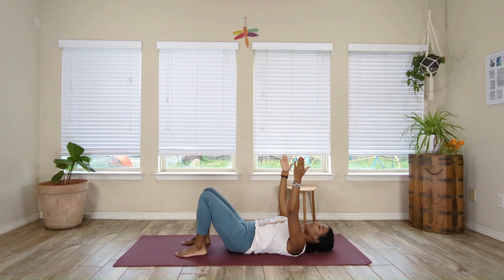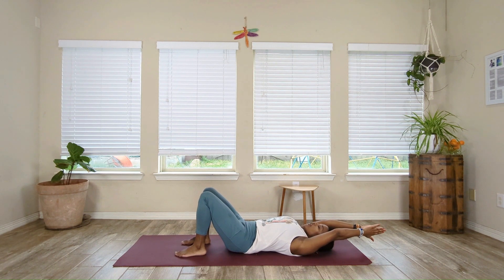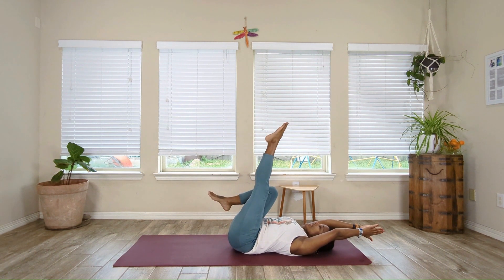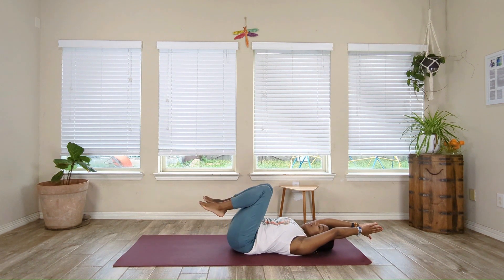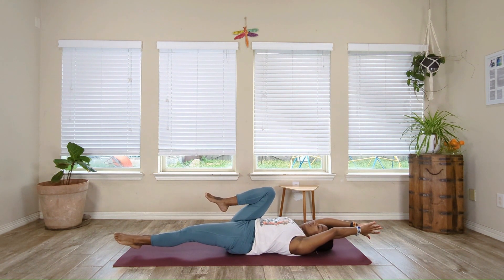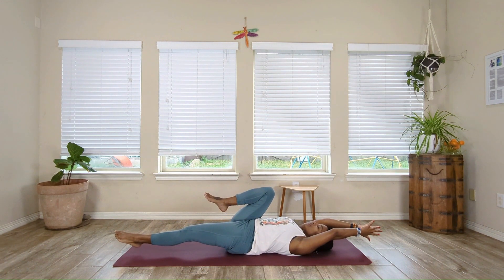Bring the palms together, then slowly lower the arms, letting them hover just above the mat, not coming all the way down. Bring that left knee in towards the chest, then bring the right knee in towards the chest. Reposition the body. Extend that left leg up and then bring it down, letting it hover just above the mat for 5, 4, 3, 2, and 1. Bring it in. Extend the knee up and down for 5, 4, 3, 2, and 1. Bring that knee back into the chest.